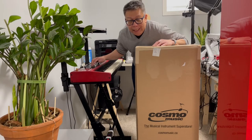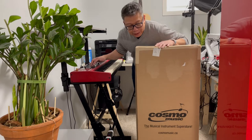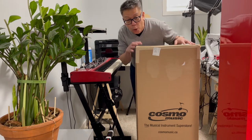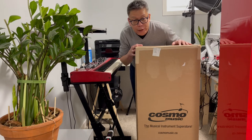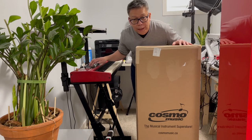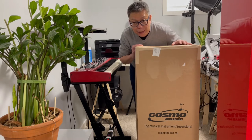I might have found the best gig bag for my Nord Stage 3 Compact. Hi, my name is Randy. Welcome to my channel. In this video, I will be sharing with you my unboxing of the Nord Gig Bag, specifically the model Nord GB73, which is specifically for the Nord Stage 3 Compact 73 key version. Is this the best gig bag for my brand new keyboard? Let's find out.